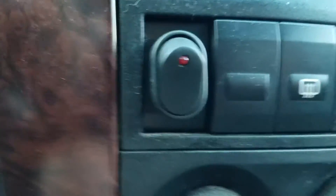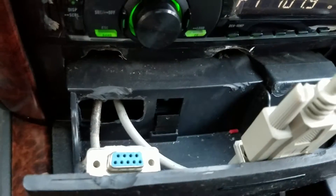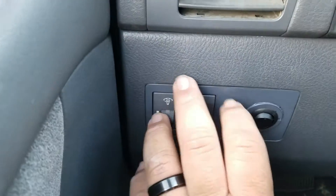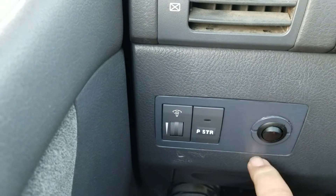I don't know what a lot of this other stuff does — like there's this button over here that I'm not sure about. We have the connections for the BMS as well as the controller, and it has a little Pioneer stereo. Over here we have power steering.